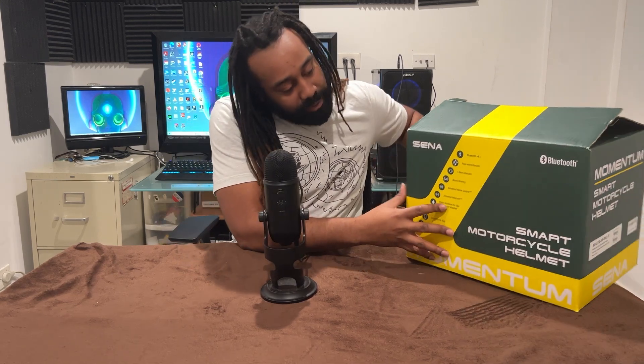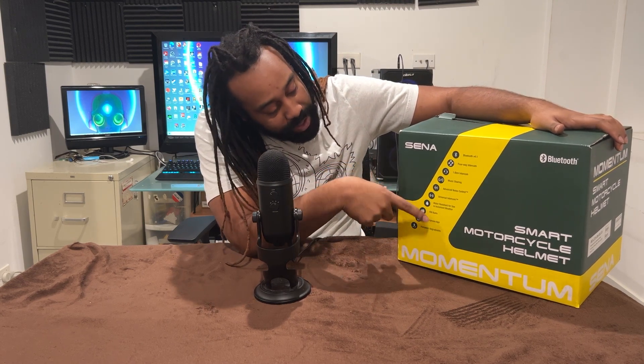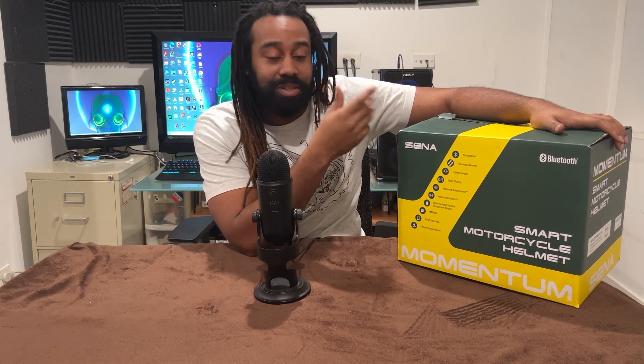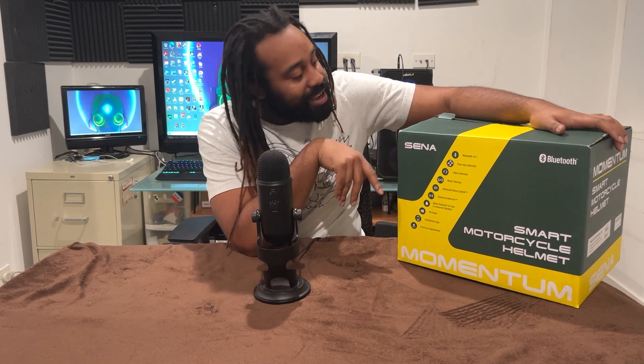This one has the four-way intercom, it has the music, the advanced noise cancellation — which is something I really wanted — and it's water resistant, which I really want because here in Chicago it kind of snows out of nowhere and rain is the same thing. It has all that.